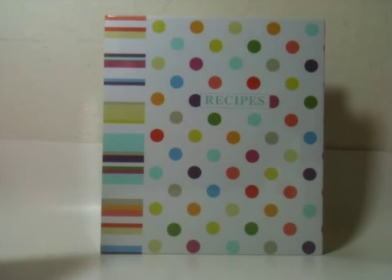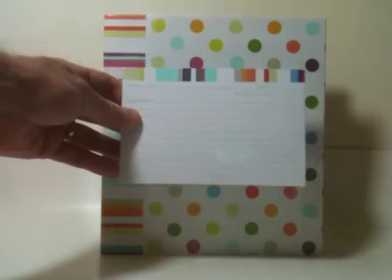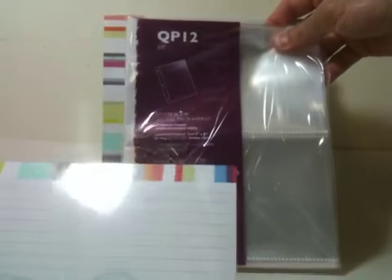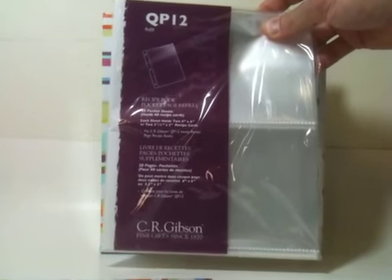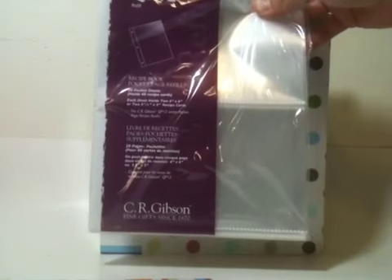Toprunners.com also sells accessories. These are examples of some of the cards, and these are the plastic sleeve refills. Make sure to get the QP12 refills. Some of the other brands may also fit, but these are the ones from C.R. Gibson that are made specially for their books.